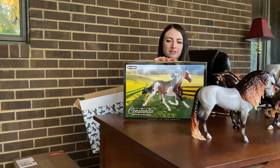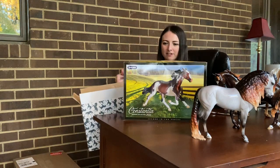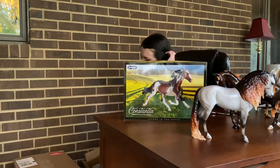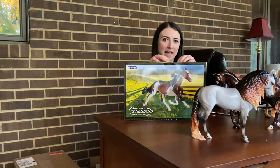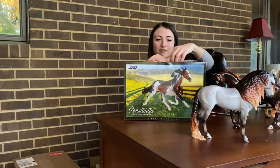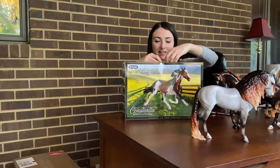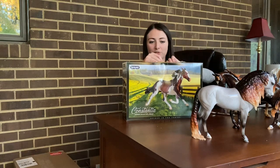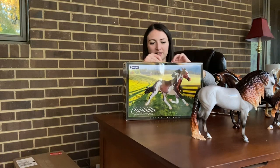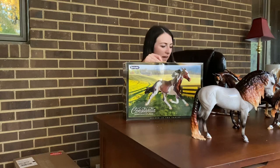I like her better than Zafira. They just released photos of the third Premier Club model which is Animor, I think, and I really really like that one. That's probably going to be my favorite horse of the Premier Club this year, but I really do like Constantia too.